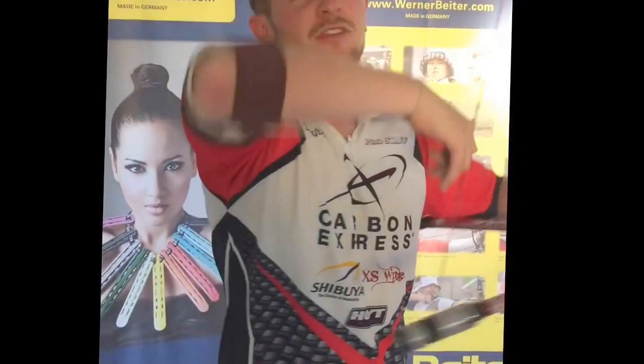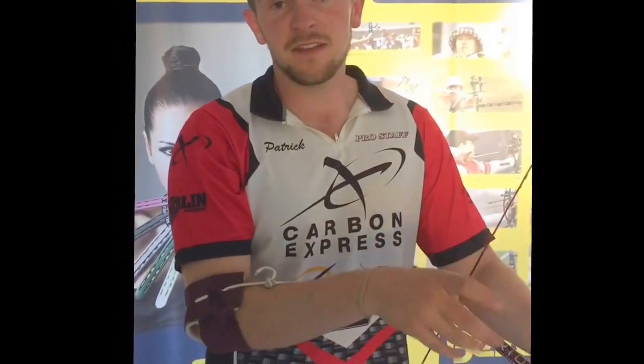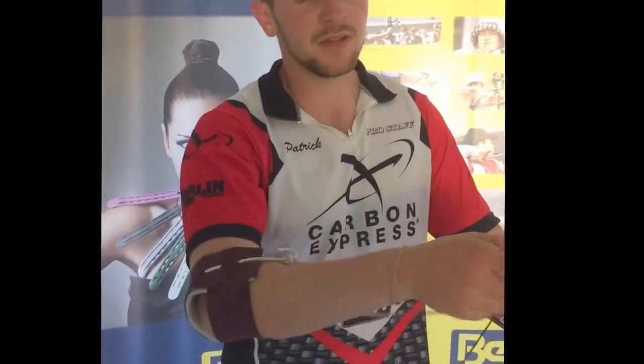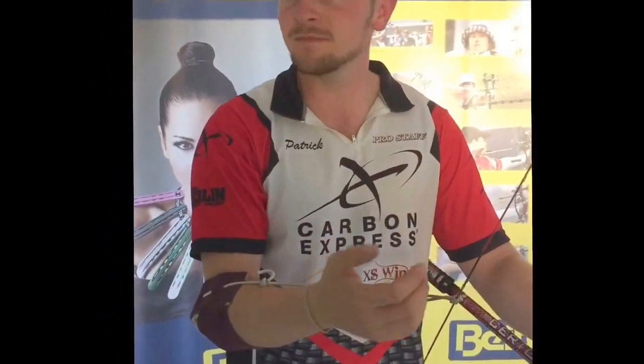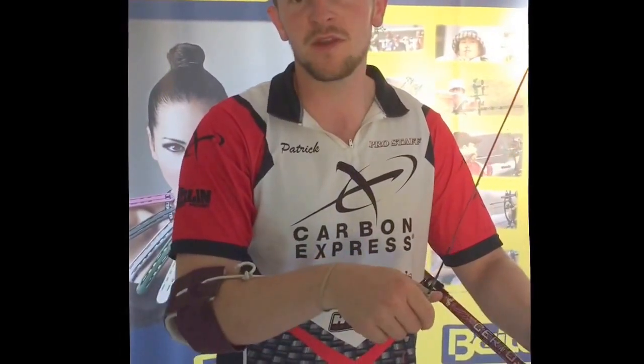I strongly advise you download an interval timer. They're available from the Google Play Store, the App Store, the Windows Store — totally free and very easy to set up. That way you can set it down on the side and then bow train away, looking at whatever you like, carrying on a conversation, doing a TV interview — whatever you like. You can bow train while doing it.